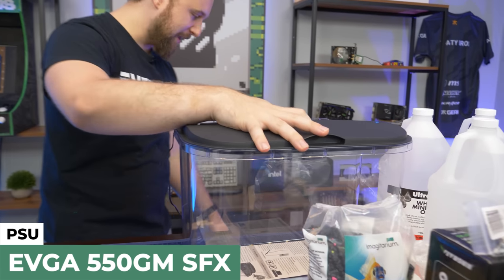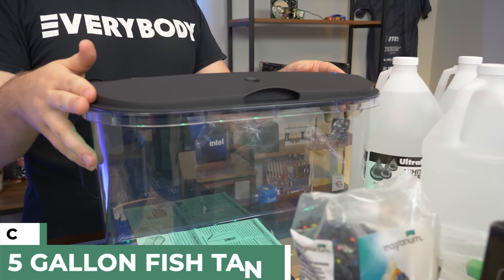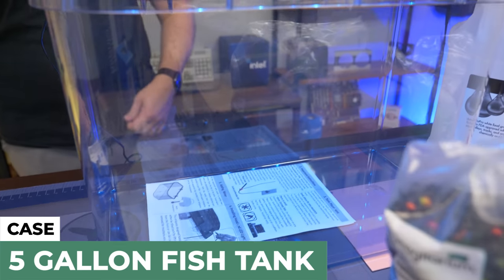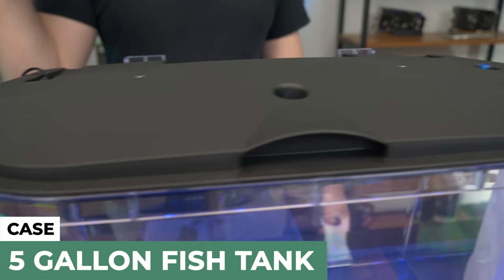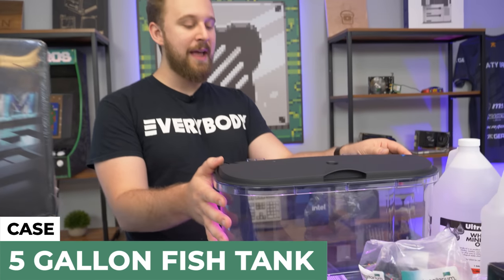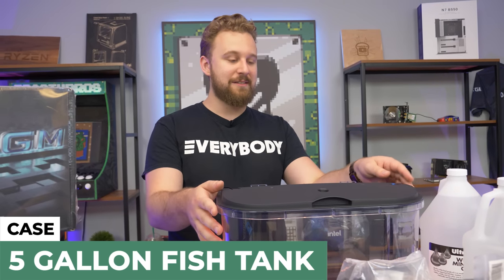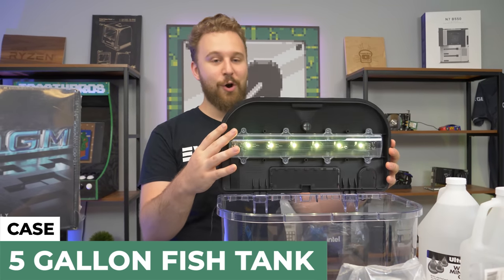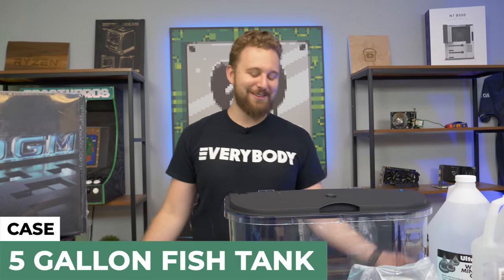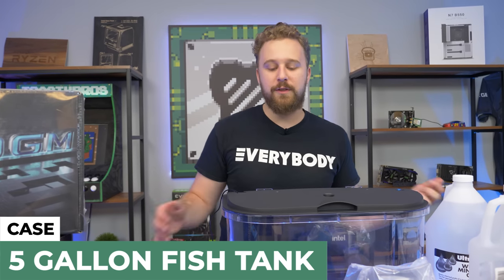This tank here is basically an acrylic aquarium — we think it might be Fluval. We bought it off eBay and it's very popular; we've used it multiple times for Mineral PC projects, mainly because it's acrylic. Acrylic is the best material for these projects, and it has built-in RGB. It's pretty affordable considering what we're doing, and it's actually cheaper than most computer cases — around 45 bucks with built-in RGB and clear sides all the way around.